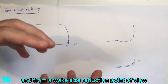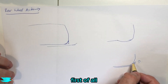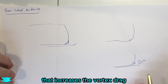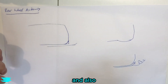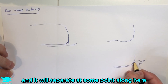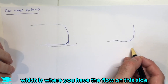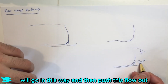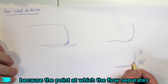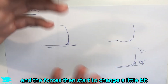From a wake size reduction point of view this is a good thing, but it does two things. First, as the flow comes along here it tends to roll up, so we get a lot of vorticity happening here that increases the vortex drag. Also, because of the unsteady nature where the flow separates at some point along here, we can get something called flapping — where the flow on one side pushes the other side's flow out and vice versa — because the separation point changes with time. That increases the unsteadiness on the car and the forces start to change.